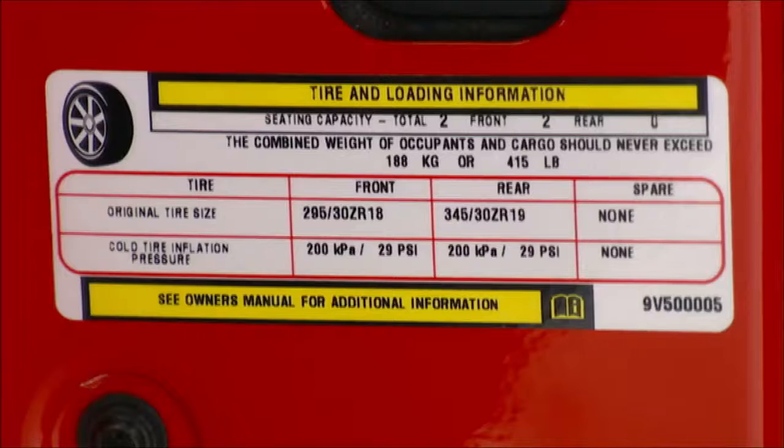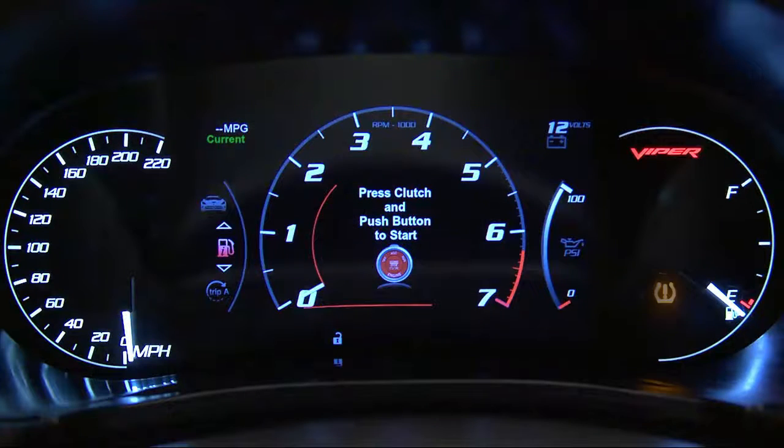You can find that information on the placard located on the inside edge of the driver's side door. Even if the light turns on for a short time and then turns off, your tire pressure still needs to be checked.